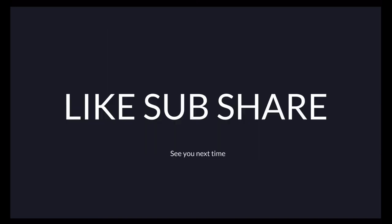That's pretty much all you would need. Please like, subscribe, and share. See you next time. Bye.